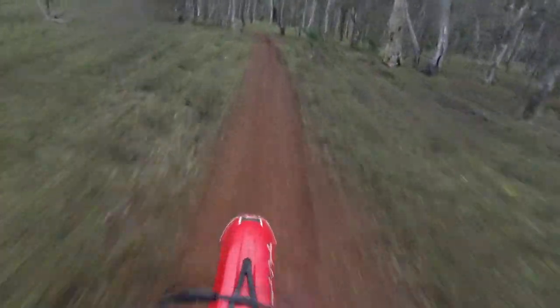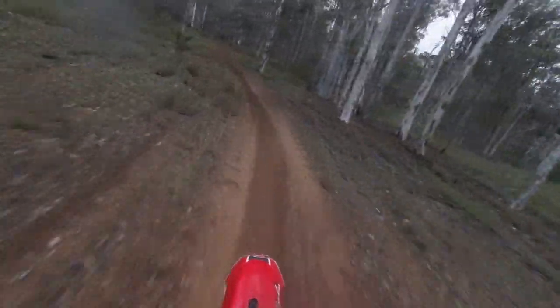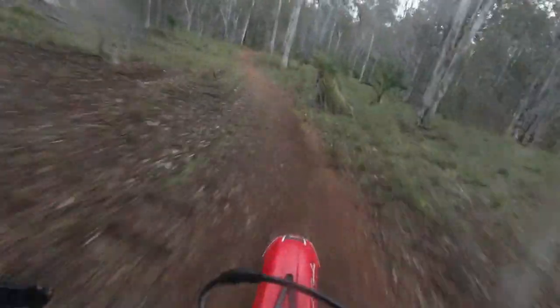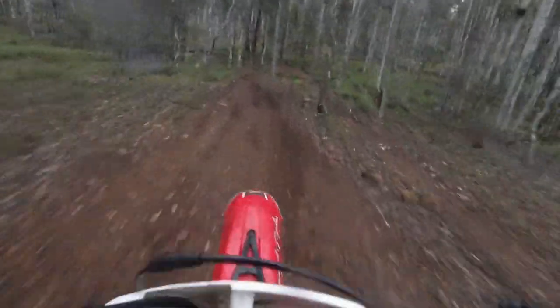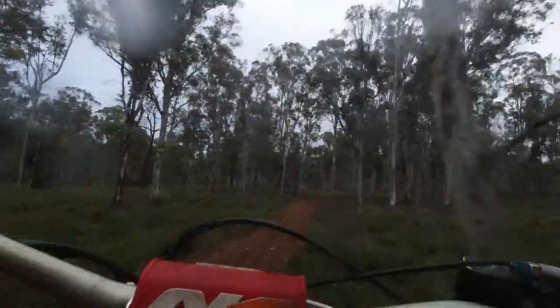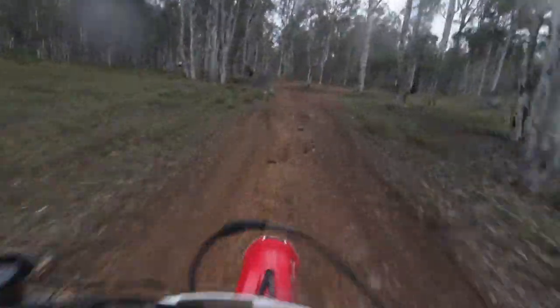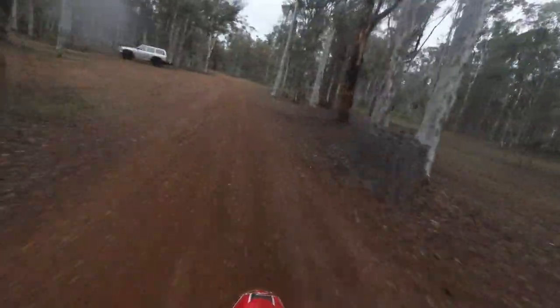I didn't really like this bit that much - you can see how whooped out it is. It was a bit of a challenge at the end of the ride when you're getting tired. It's like a switch just flicked in my head one day and I'm getting used to standing up. Right here I almost stacked it completely, and I was like I need to find the car - and then right there, there's the car. I really wanted to find the car, and I was blessed - I found the car.